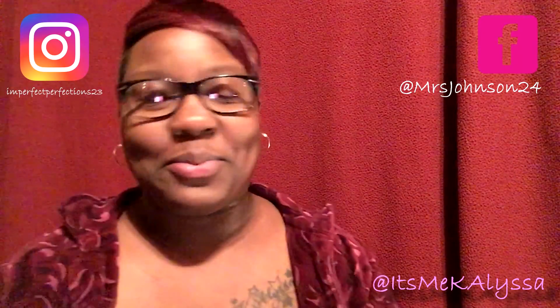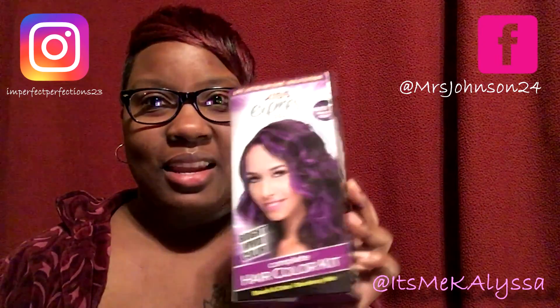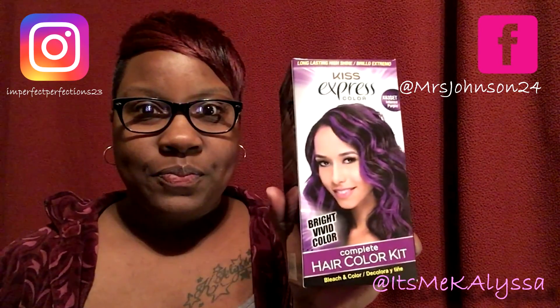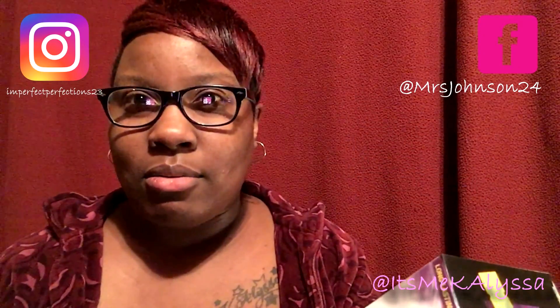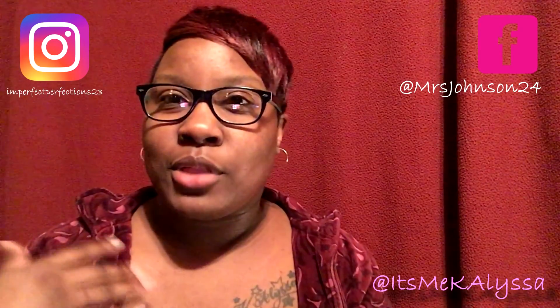Looks good, don't I? I did it myself. The color I picked up was Kiss Express Color K63, Intense Purple. Normally on black hair — not necessarily black people's hair, but just black hair color in general — you have to bleach your hair before you do a dark color so that it shows through clearly.